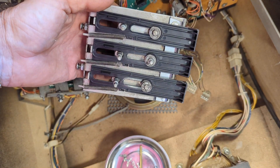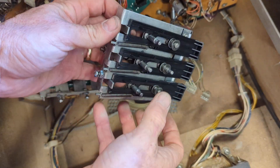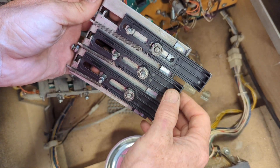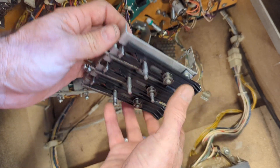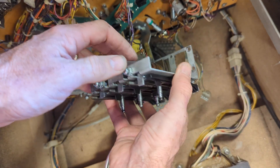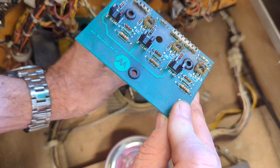I'm gonna go ahead and just desolder this — I should have done that to start with, because these are nasty. This thing needs to be taken apart and cleaned, and it's a lot easier to do it if I go ahead and desolder it and take it to the bench. But first I'm gonna be concerned with fixing this board if I can.